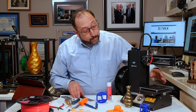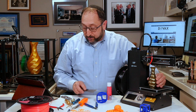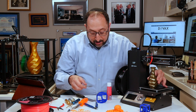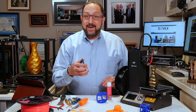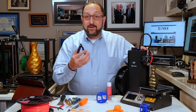Then when your print is done, you need to get it off. To do that, you'll use a paint scraper — or, being careful, I like using a single edge razor blade to get it started, then pry it up with the paint scraper. Finally, you'll want to trim your filament in order to load it into your 3D printer, using a diagonal cutter.